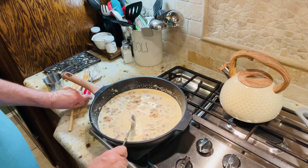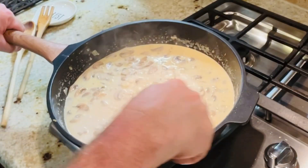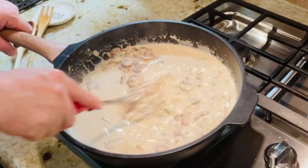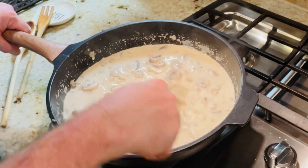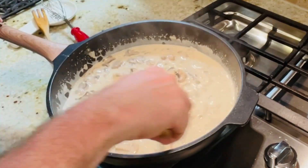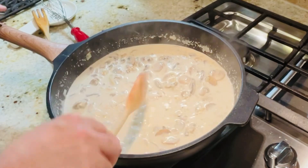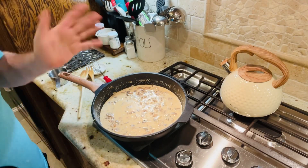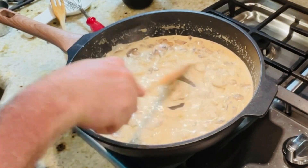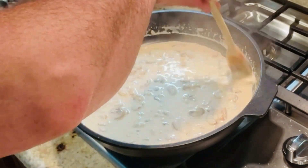For our sauce I'm going to whisk in one heaping tablespoon of sour cream and just whisk that in there. Stir it with my wooden spoon — look at that delicious sauce, the mushrooms are so yummy. I have approximately a fourth of a cup of Parmesan cheese. I'm not going to put all of it in here because I want to use some for a topping. I'm going to stir that cheese into the sauce. Oh, it's so nice and thick and it smells great.